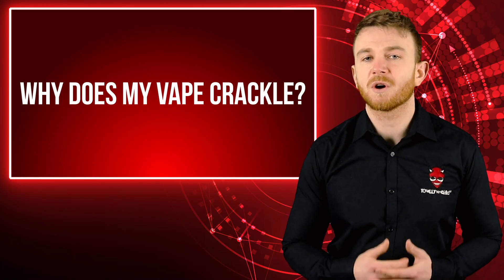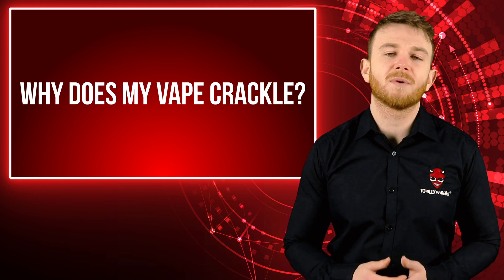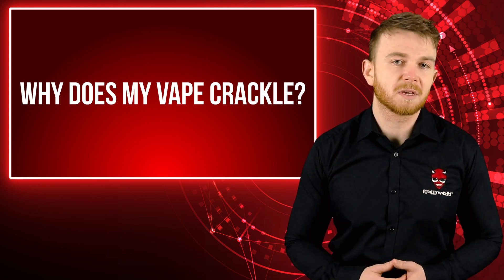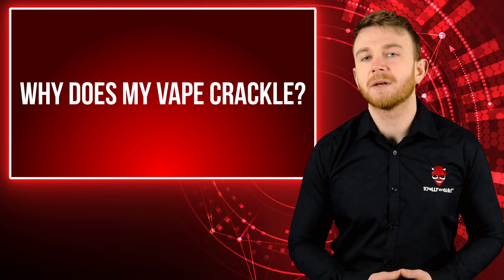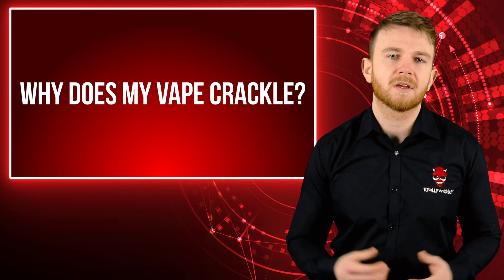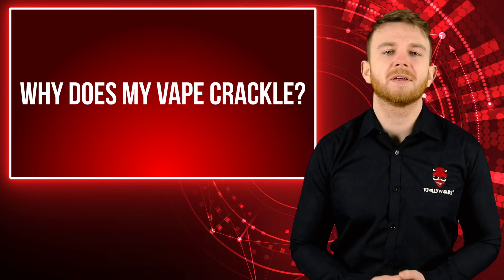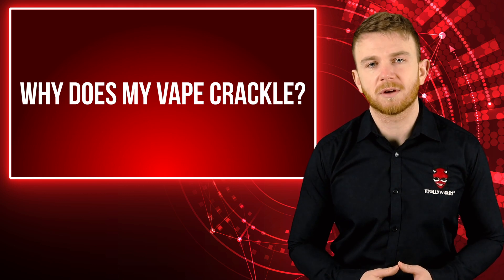Have you ever noticed that you're starting to hear a somewhat crackling sound from your vape? Don't worry — in this short video I'll tell you why this is happening and if it's something to be concerned about. So when you're new to vaping it can come as a surprise if your e-cig starts to make some peculiar noises. These range from crackling or popping to even a whooshing sound. All of them are completely normal and you get used to them really quickly.